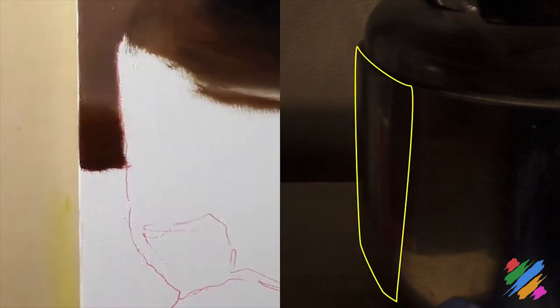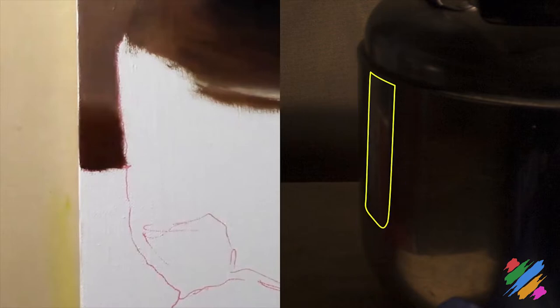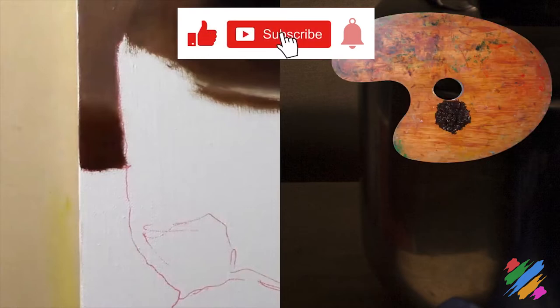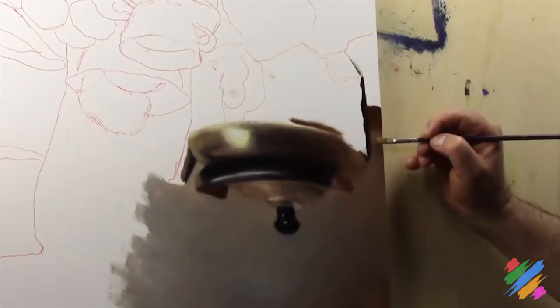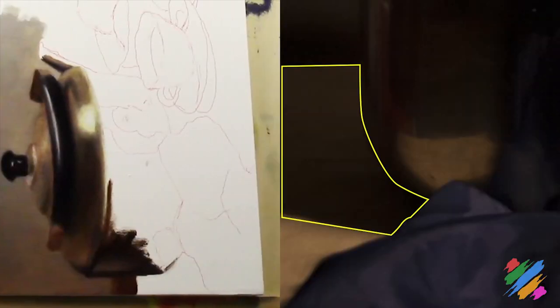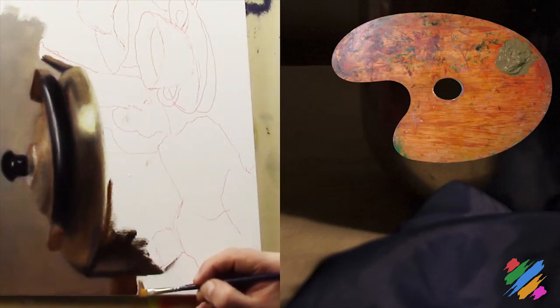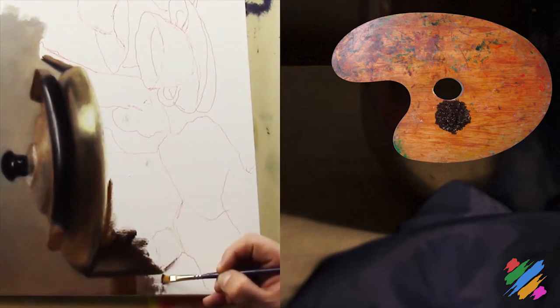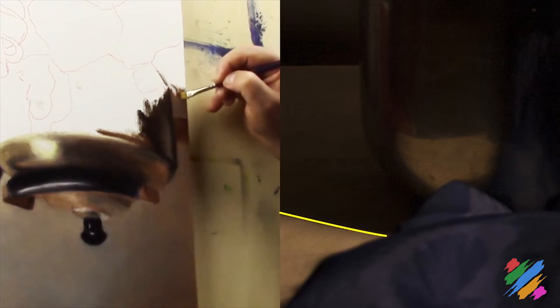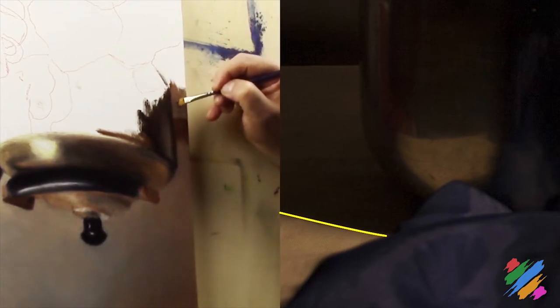Let's move our attention on this area of the teapot. Except for this reflex, where we can use some middle dark brown, we can paint the rest of this area uniformly using some burnt amber. To get this shadow of the teapot on the table, we are going to use some middle dark brown that we are going to correct using some burnt amber. On our sketch we should have a line to mark the shape of the shadow - we forgot to represent it, but it doesn't matter.